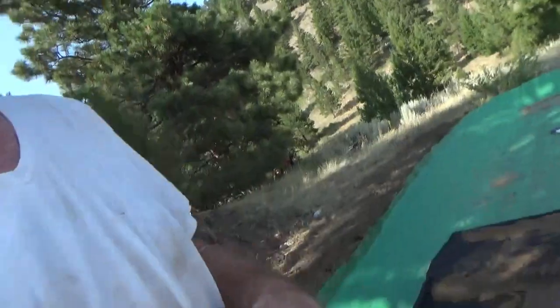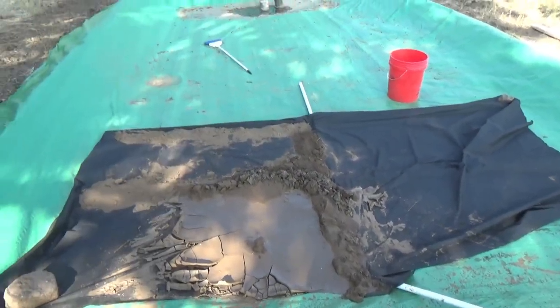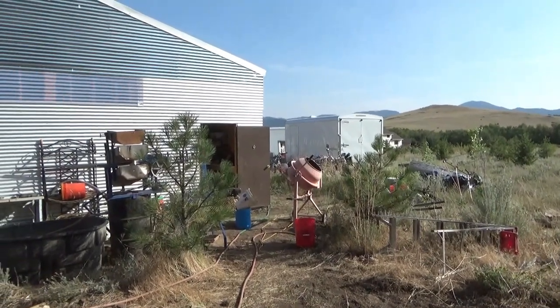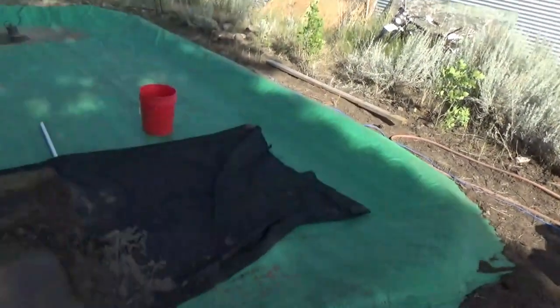Howdy folks, I'm Keith Bowen, this is Hard Rock University and we're out here at the tailings pad doing a little testing. The noise in the background is a cement mixer making more solution for us.